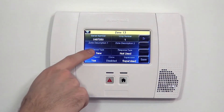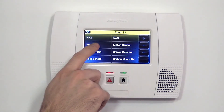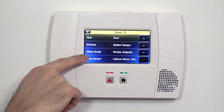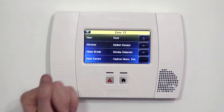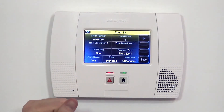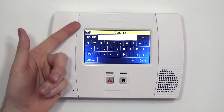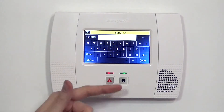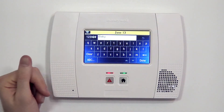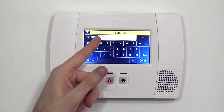Now we're ready to tell the system what this sensor will be. Device type is the next selection. We can choose door or window — other options like glass break, smoke detector, and motion are not applicable for this style sensor. In our case, we're going to put this in our back door, so we hit door. And we're going to name it back door. So instead of just being a generic zone 13 door contact, we want to say where in the house the door is. We hit B and scroll down until we see the word back, then click done and we have our back door set up.